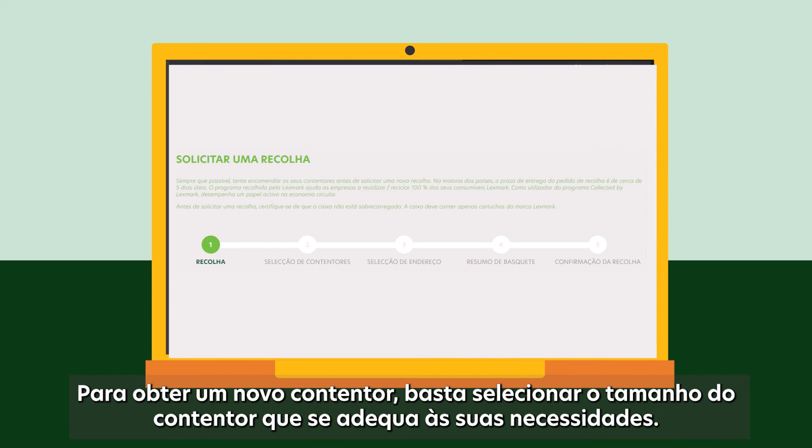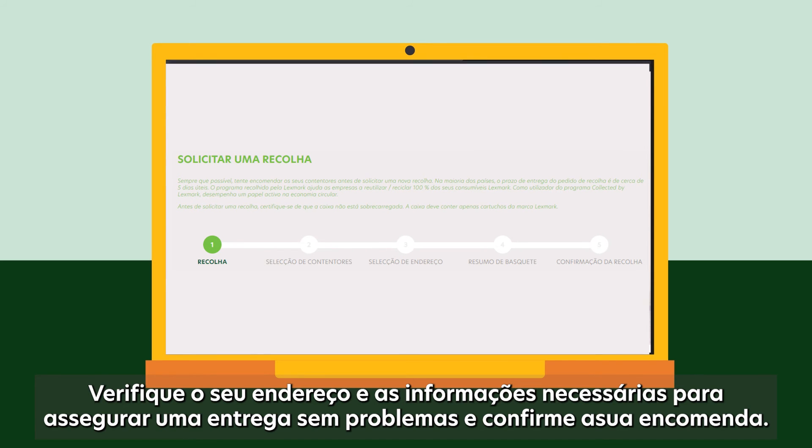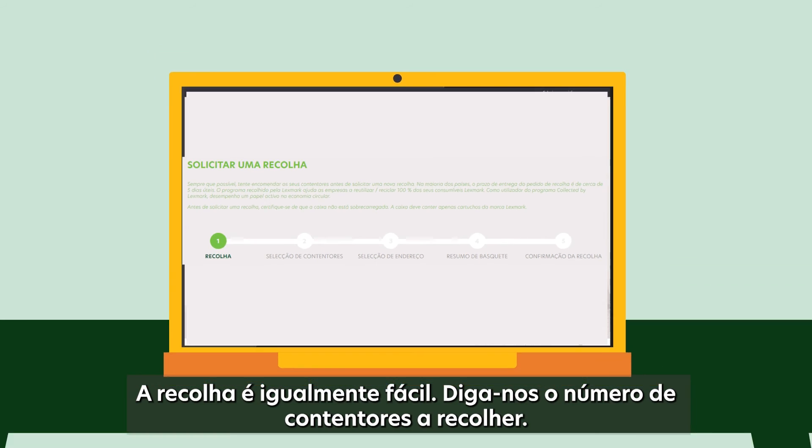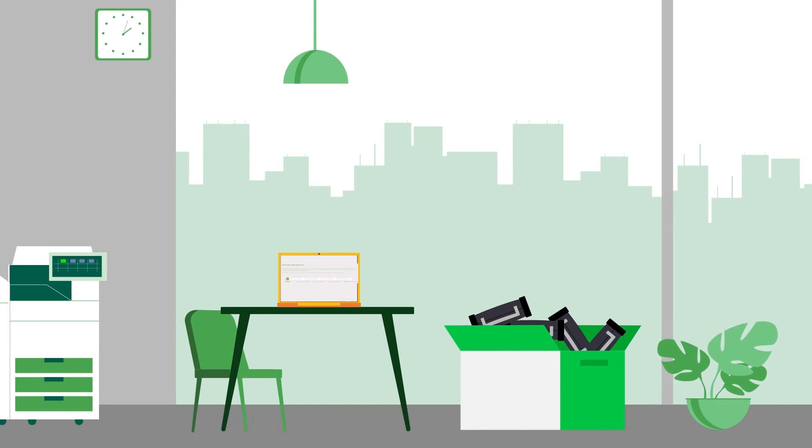The history section informs you about all needed details to follow your current and past orders or collections. To get a new container, simply select the container size that fits your needs. Check your address and needed information to ensure a smooth delivery and confirm your order. Collecting is just as easy — tell us the number of containers to be collected.